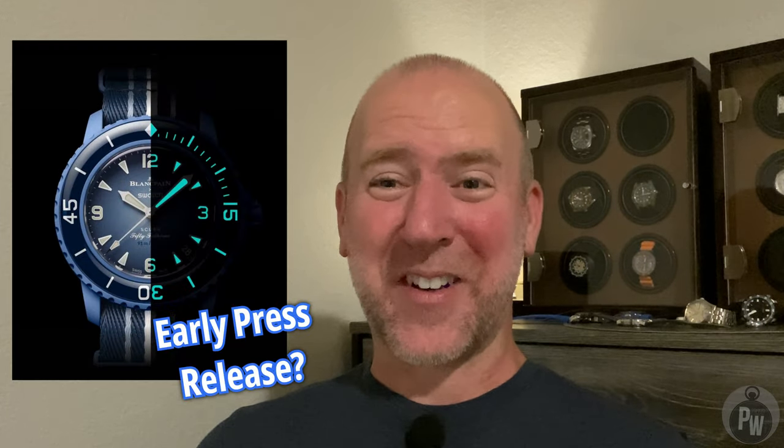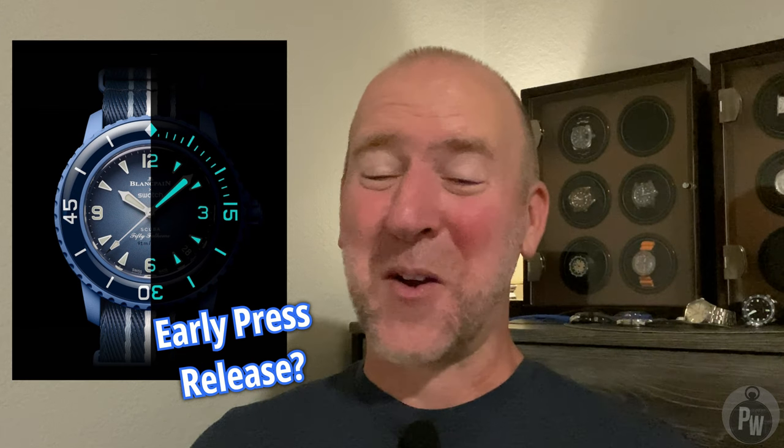It's four days before the big release. The Swatch Company, which owns both Swatch the Watch Company and Blancpain the Watch Company, is forcing a collaboration of the two companies and it released early. Whether it was an intentional release or if it was a leak, we now have all the information about these new watches. Some of them are actually a little bit exciting, some of them are not, so let's talk about it.